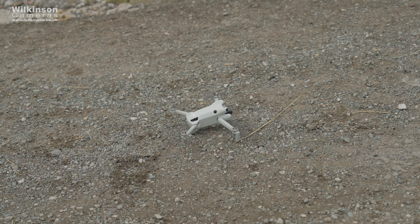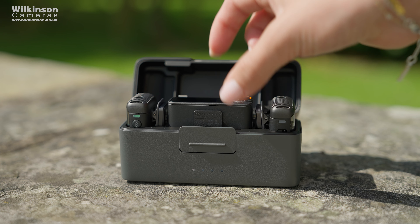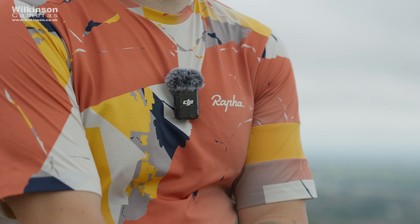Hi, I'm Alex from Wilkinson Cameras and today I've got the DJI Mic 2 microphone to test out. I know these have already been out for some time, but we're also reviewing the Mini 4 Pro drone today, so do check out that video. We're in Rivington in Bolton and we're going to be testing a few different things on this.